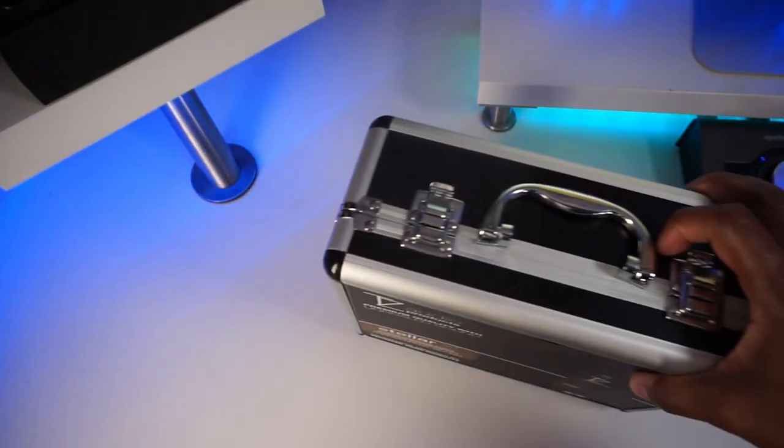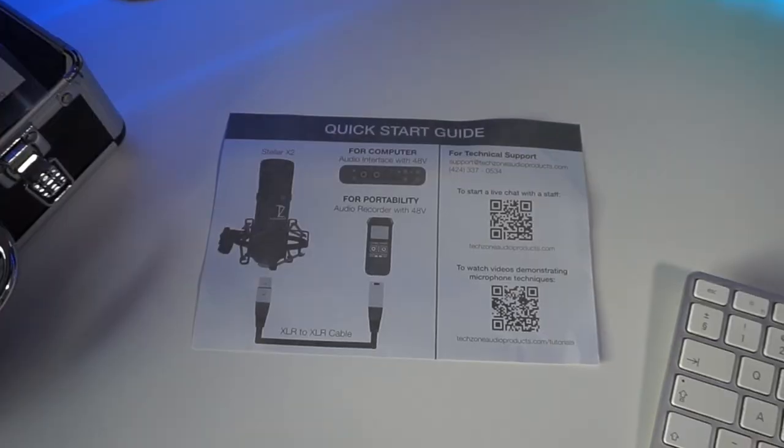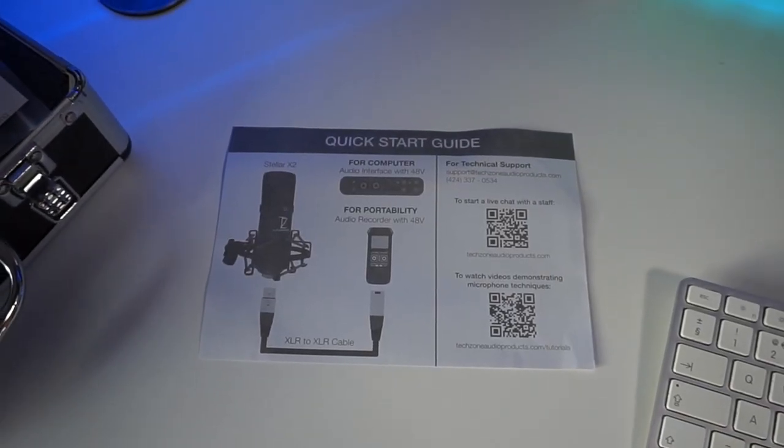It comes in a nice white box. Inside the box there's a nice little flight case, which I think is really cool — especially when you're packing your mics and you might have a few mics in your studio. At least then you can put this one away in a nice carry case, or if you're going to another studio you can take the mic with you knowing it's going to be safe and secure.